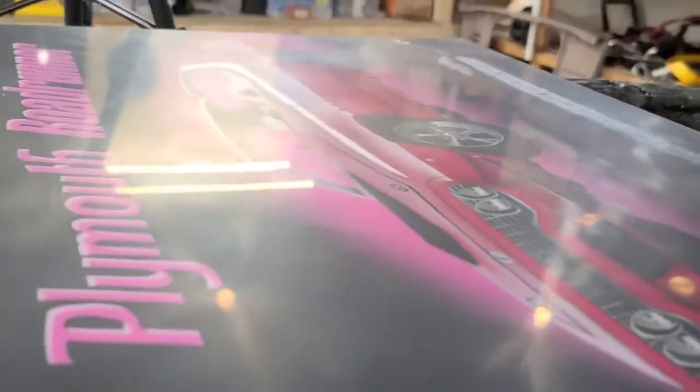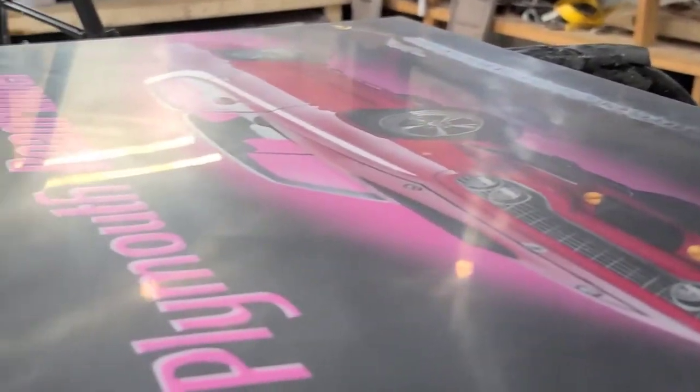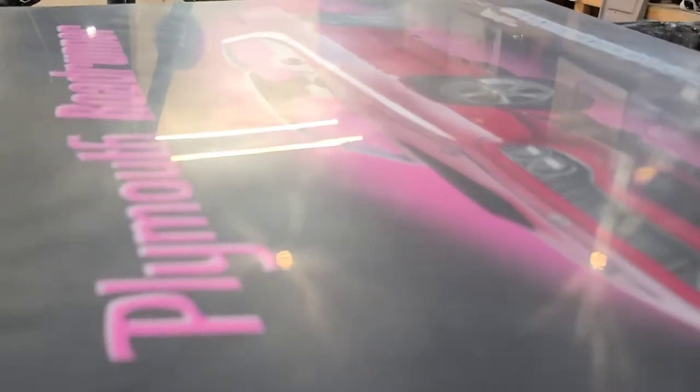This is wet sanded with 2000. You can see on the reflection the wood stands on the right-hand side of the shop, the two lights above my workplace — see how straight those are. That's what wet sanding does: it knocks all those lines out. You can see my tripod and the clock on the wall reflecting there too. The next step is to polish it out, and that's where you'll really notice a huge difference once you start hiding the fine scratches. I'm going to do a three-stage polish on this panel and get a nice glass reflection out of this Omni clear.